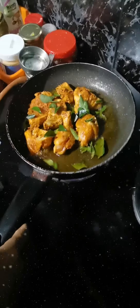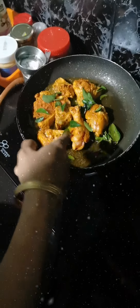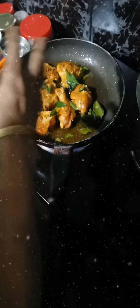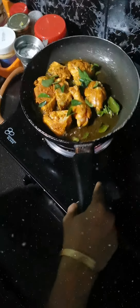If you want to add the garlic paste, you can add the garlic paste. Then start the rice.